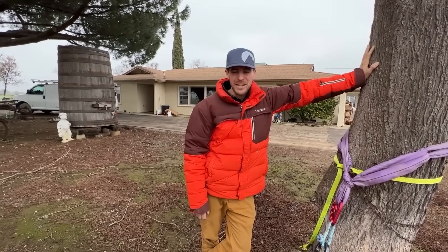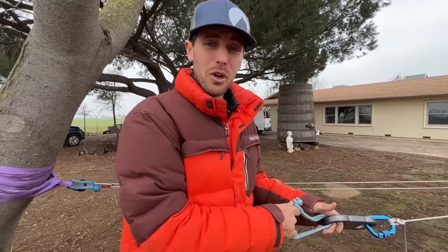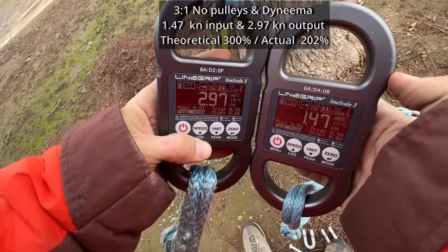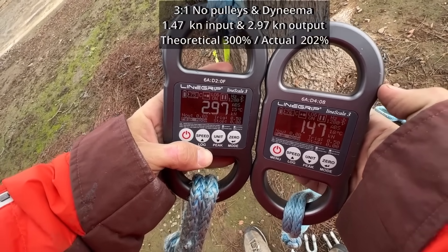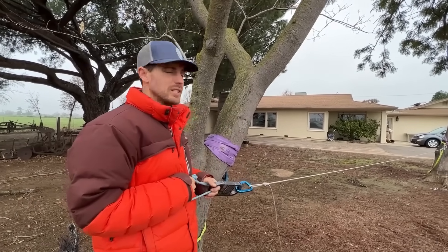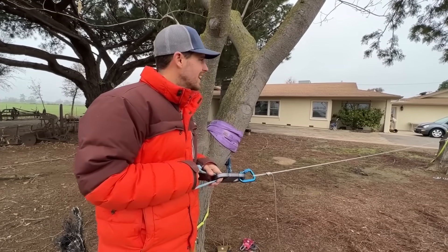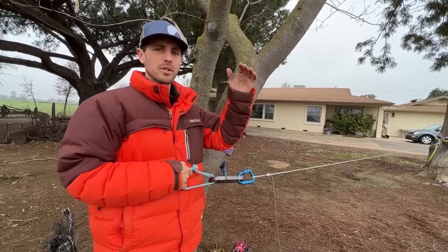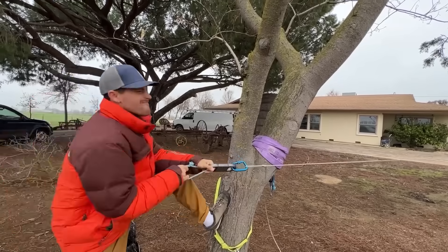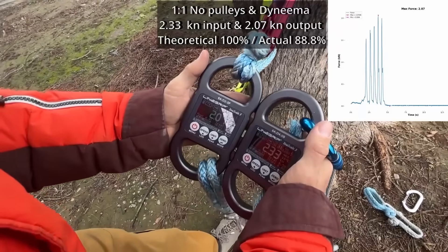Mechanical advantage is a myth if you use stretchy stuff. Three to one with no pulleys — that hurts really bad. Less than a three to one. Friction's a thing. Now I'm going to pull straight with the same five meters. We've got the best pulleys in our system — let's do the tree to one. Ouch! Look at that — that's a tree to one right there. It's not a hundred percent, but I could have sworn it would have been.